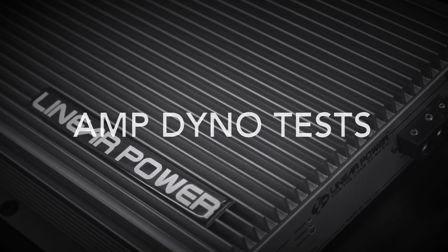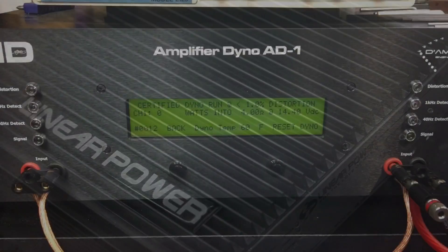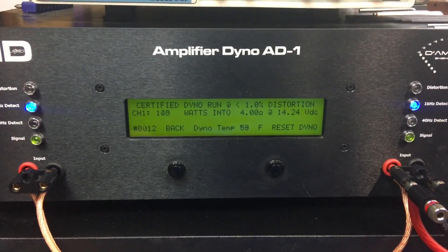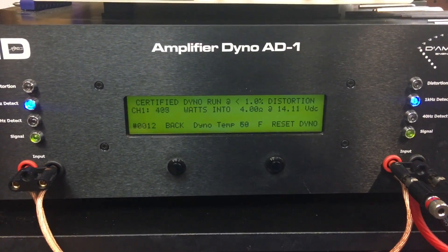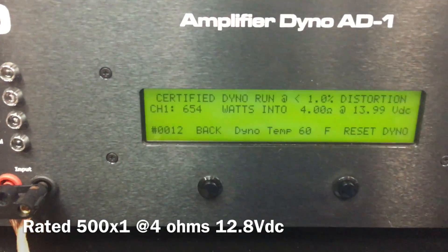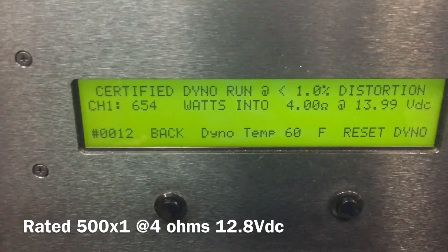Here's the part most of you want to see — the amp dyno test. First up we're going to try 4 ohms mono, rated to do 500 watts. Let's see what we get — 654 watts right at 14 volts. Not bad.